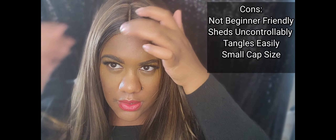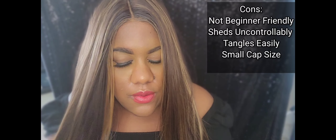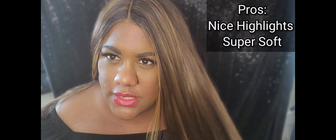It's definitely not beginner friendly and it sheds a lot, so I wouldn't wear this out. It tangles — I thought cutting it would stop the shedding, but it still sheds like crazy. The color is nice; I picked this hair out because of the highlight. But it turned out more brown than I expected, and I don't think it goes with my skin tone. If it were off-black or black it would probably look better on me, but the brown just throws my makeup off a little.